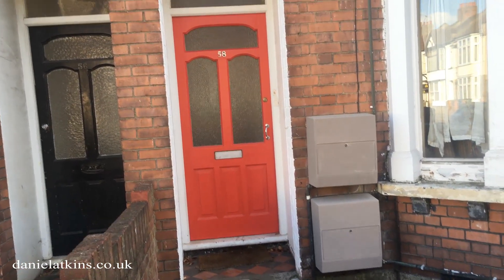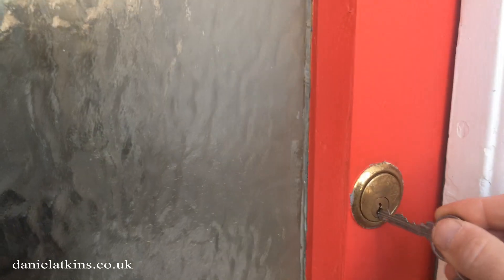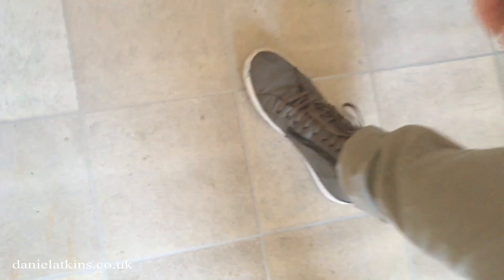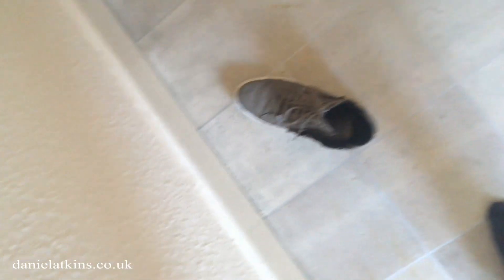So that's Manuela's apartment. I'm quite proud — I painted that front door and it looks quite nice. Before we go into the apartment we've always got to take our shoes off. It's Manuela's orders.